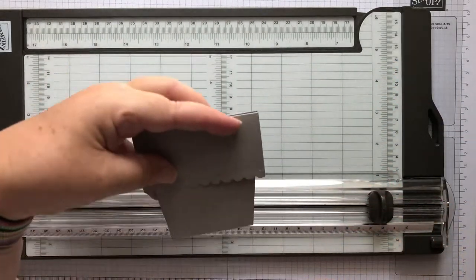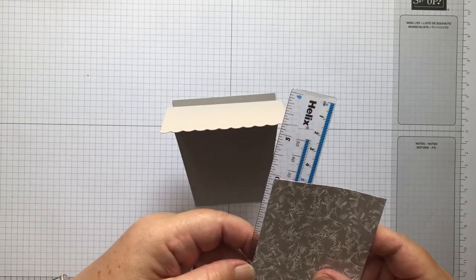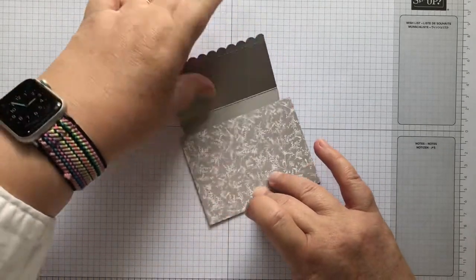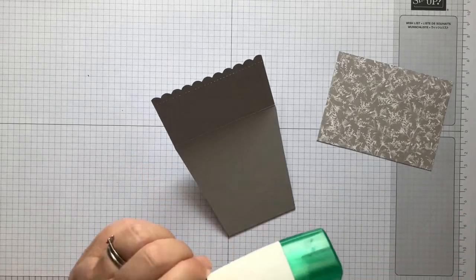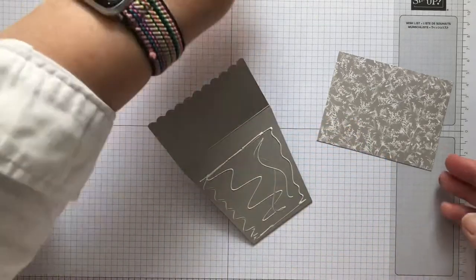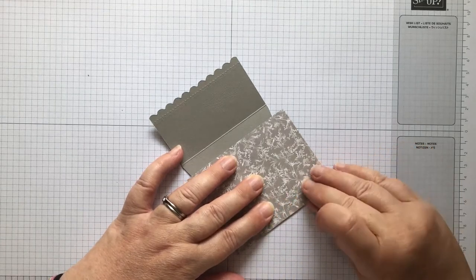Now we've got our plant pot shape, so we just need to decorate. I've got a piece of card here which is four inches wide by three inches tall. Now this is three and a half inches but you don't need to go right to the top because this piece is going to cover it all up. So you just need to glue it on this bit here. I'm just going to glue this on - as I say it doesn't go all the way to the top - and stick that on so it comes right down to the bottom of the card.